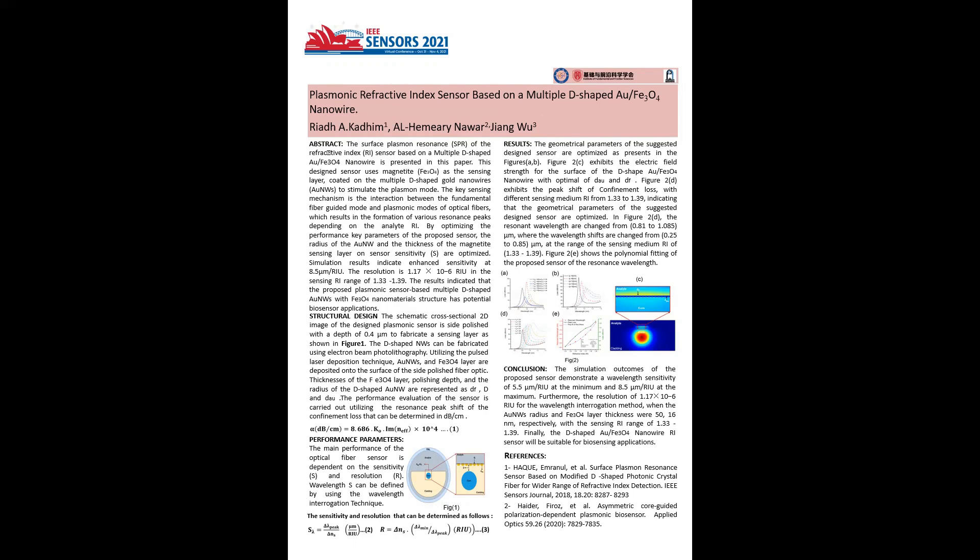which enhances the sensitivity performance of the proposed sensor compared with other reported sensor designs. Figure 2c shows the electric field strength at the surface of the D-shaped gold-magnetite nanowire with the optimal gold nanowire radius and magnetic layer thickness.